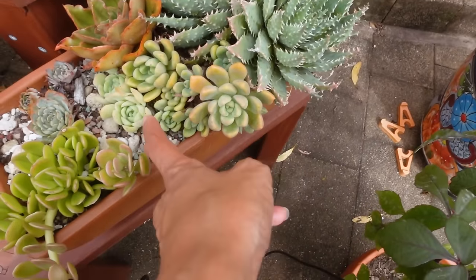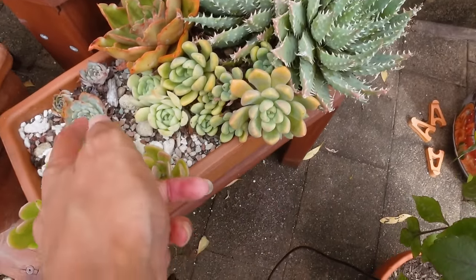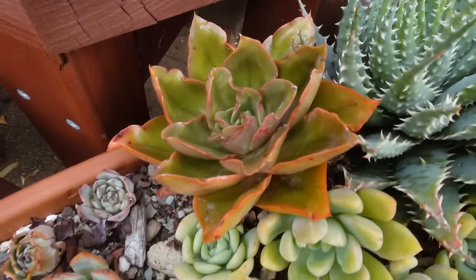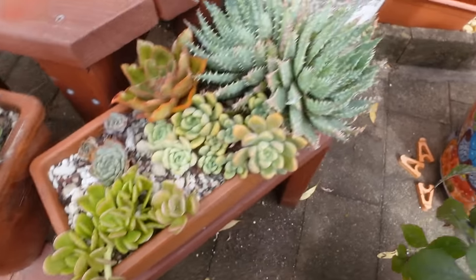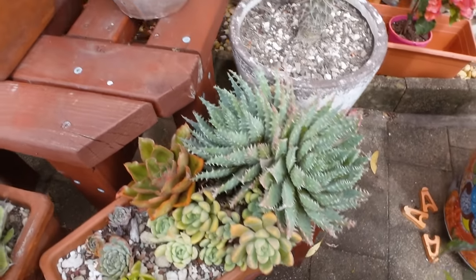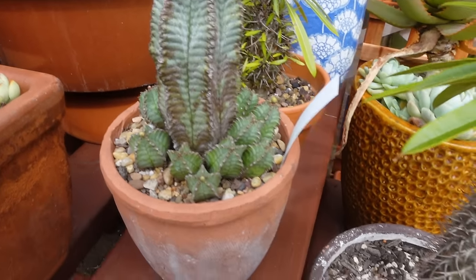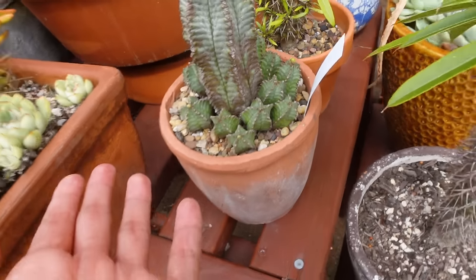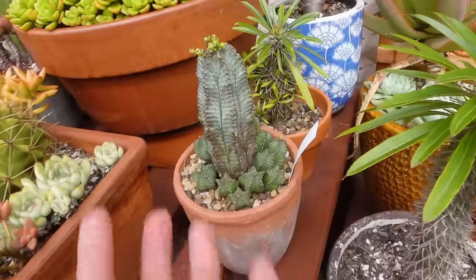I've forgotten the name of this succulent here, and I've also forgotten the name of this one here. This one is an Echeveria Tomorrowland. This whole pot here doesn't look like it's doing so well, so I'm going to have to do something about that. Got a Euphorbia — Euphorbia nesmanii. Look at this, look at it. It's beautiful — and tiny flowers at the top as well.